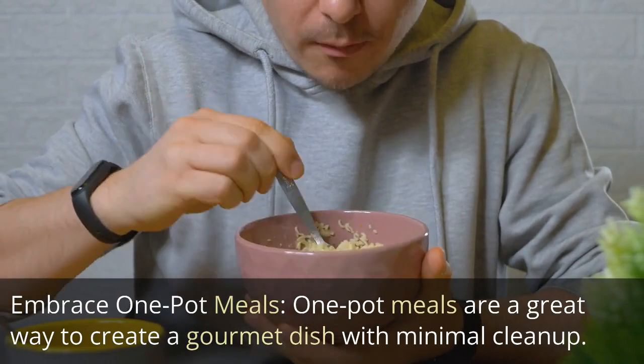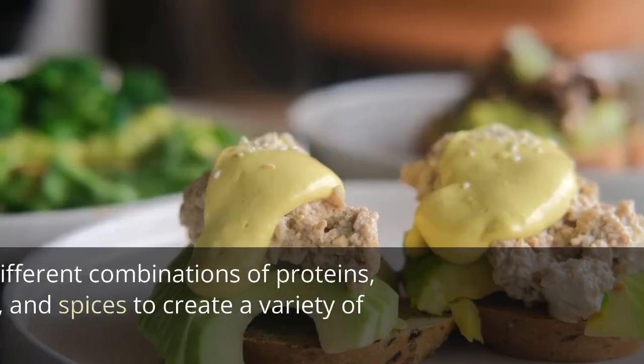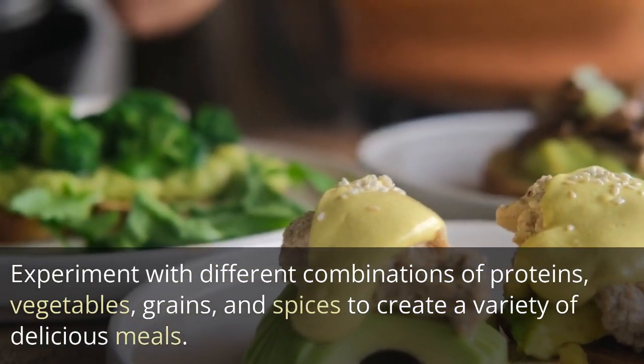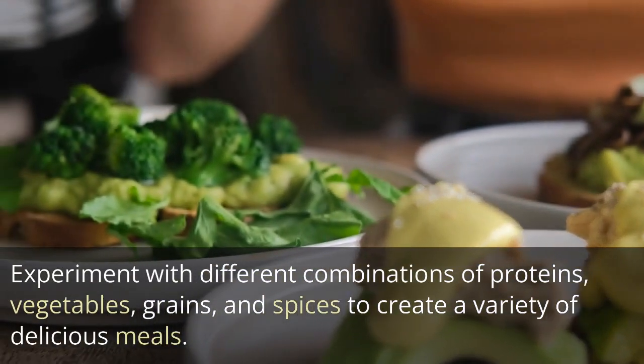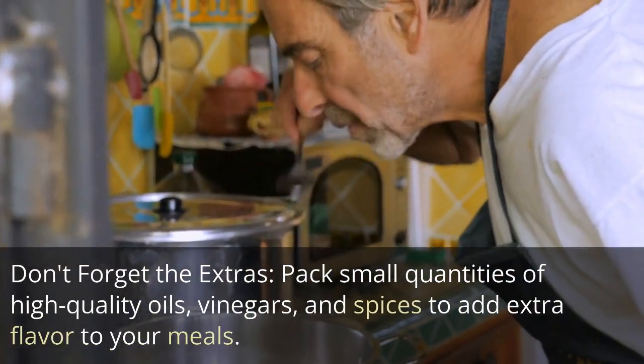Embrace one-pot meals: One-pot meals are a great way to create a gourmet dish with minimal cleanup. Experiment with different combinations of proteins, vegetables, grains, and spices to create a variety of delicious meals.